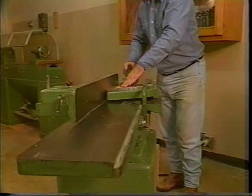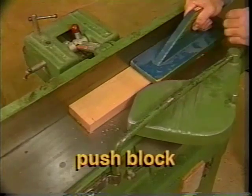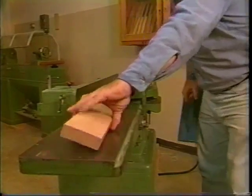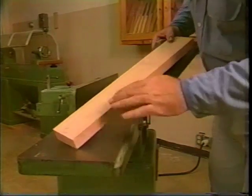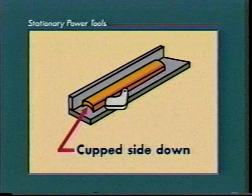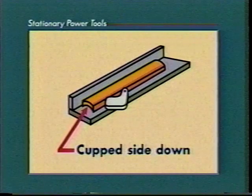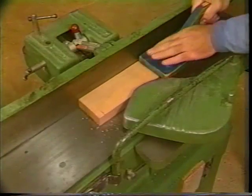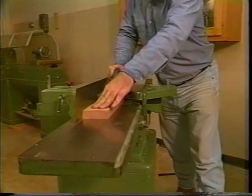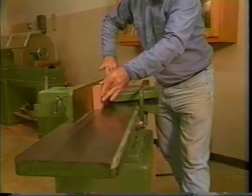Surfacing the face of the material always requires the use of a push block. Push the stock through the cutting area so that the knives cut with the grain. This will reduce the amount of chipping on the surface of the material for a smoother cut. If the board is warped, place the cupped side down on the infeed table to keep at least two points in contact with the table. Continue making passes through the jointer until the entire surface has been planed. Once the surface of the board has been planed, continue to joint the opposite edge and then plane the other surface.